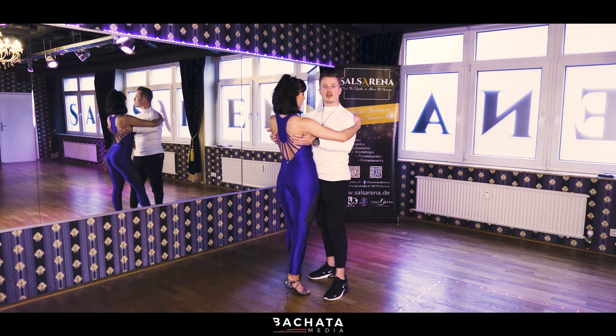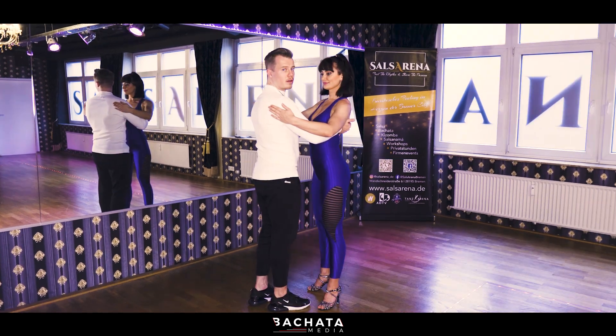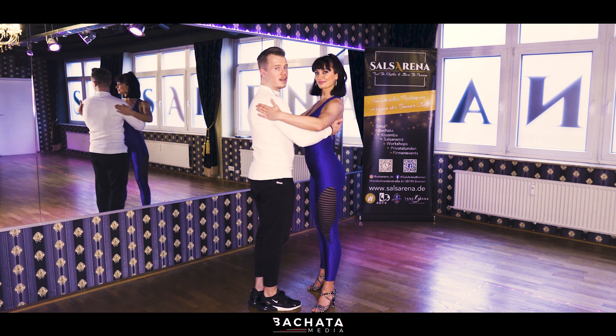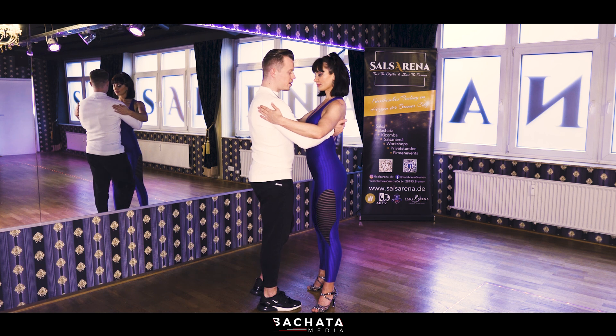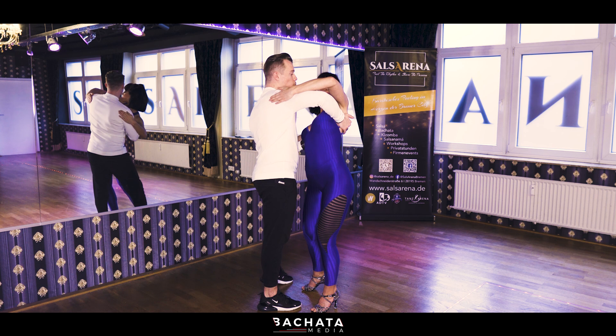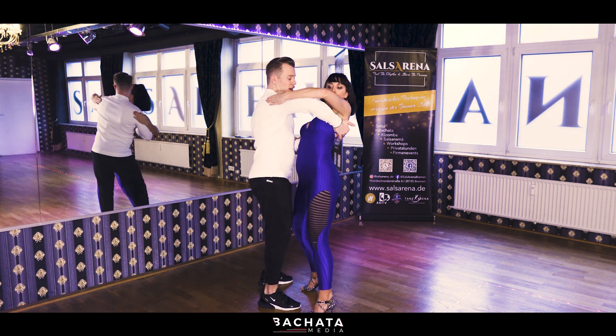After that, we do it one more time. We change the angle. We start together — leaders please stand by my side, followers by Chrissy's side. And we start with the first... [counting: one, two, three, four, five, six]